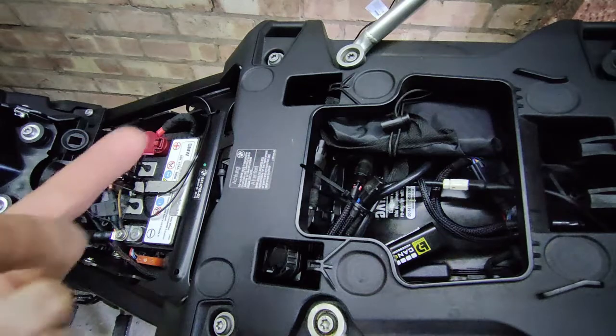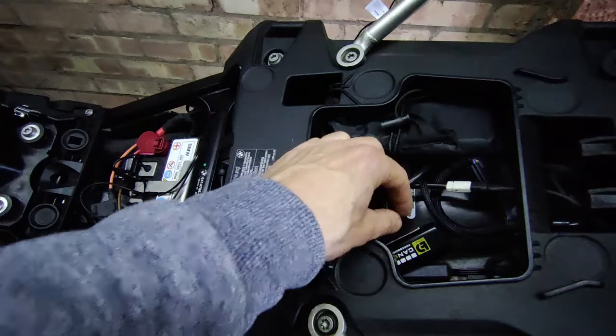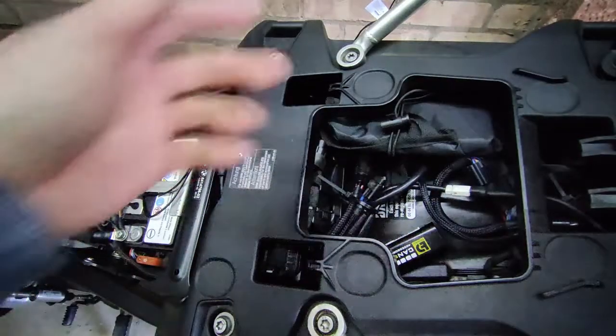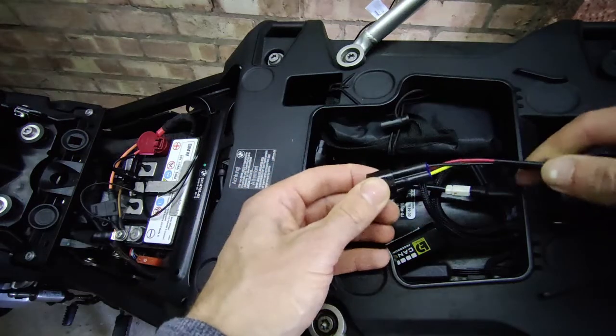I'm going to connect directly onto the CanSmart rather than the battery, because then it's a switched live straight away and I don't have to have a separate switch. The plan is to put USB under here with an external battery pack, so I can charge that while I'm riding and then later charge the phone off from that.